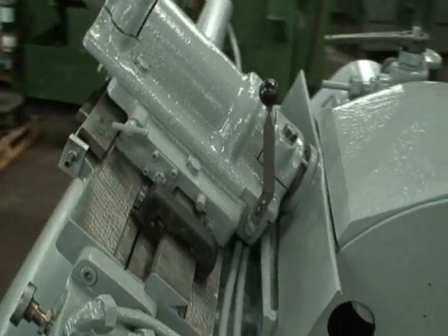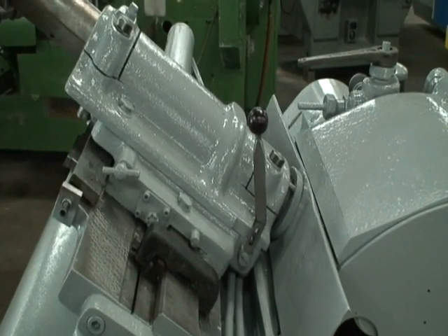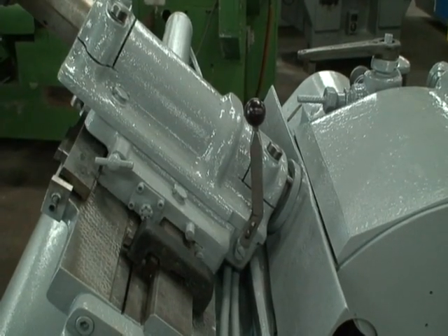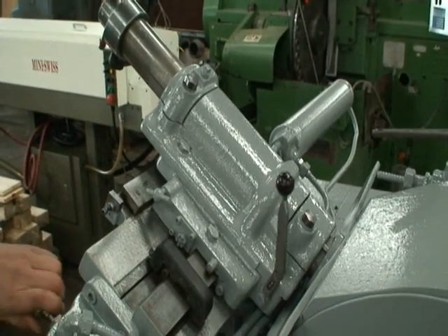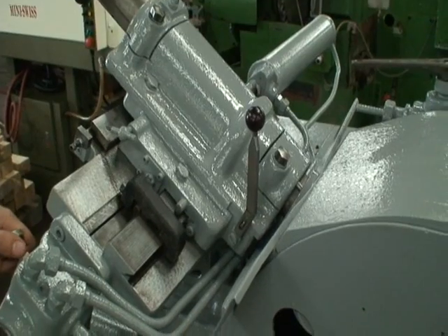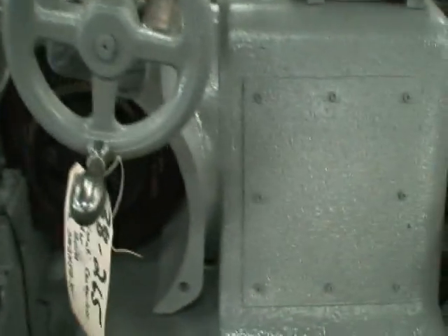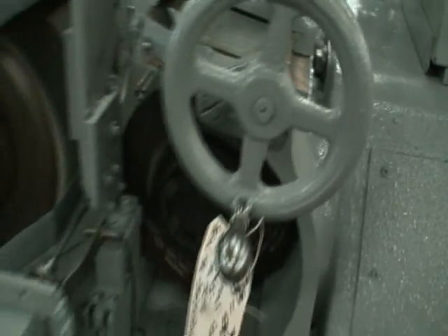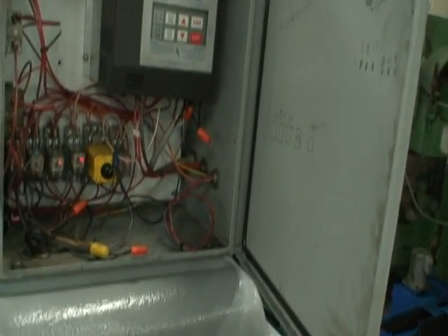I'll just show you the profile dresser here. That's the dresser in motion. The AC variable speed regulating wheel drive has a dress-grind cycle, so that when you put it into the dressing mode the wheel will speed up — currently it's around 950 RPMs.